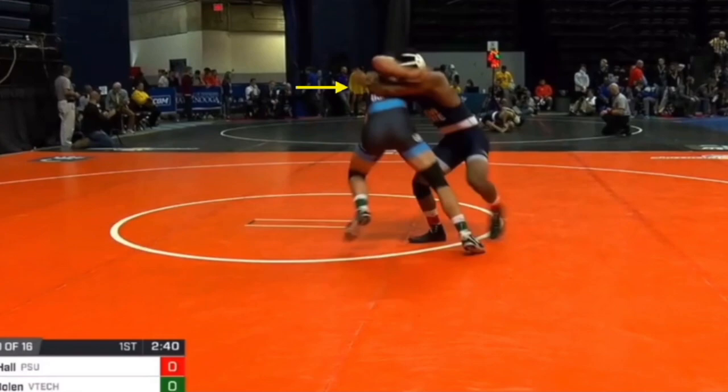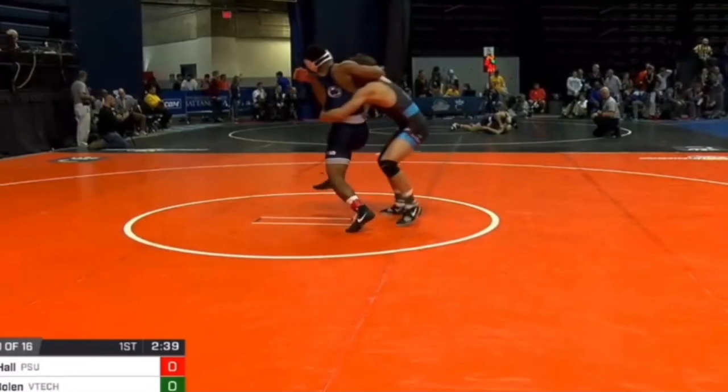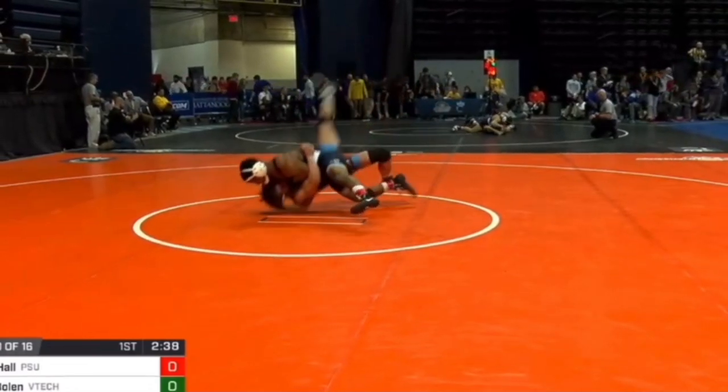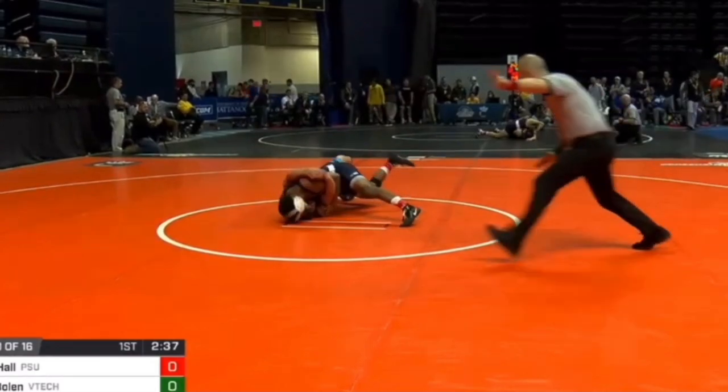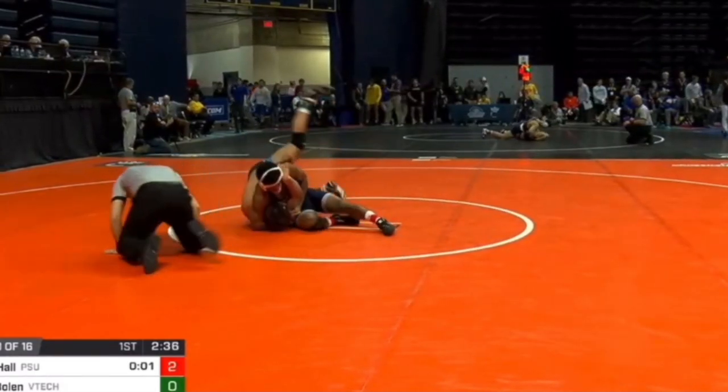Hunter Boland doesn't actually fall over — he steps back. So Mark Hall comes up to his feet and gets a headlock. He steps through, pivots his hips, and goes straight down to the mat. Let's watch it one more time in slow motion so you guys can see it all the way through.